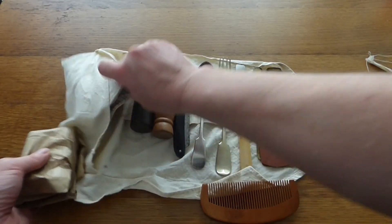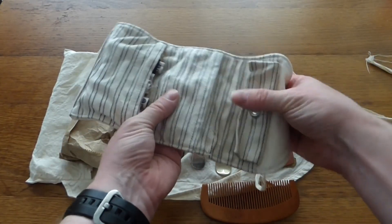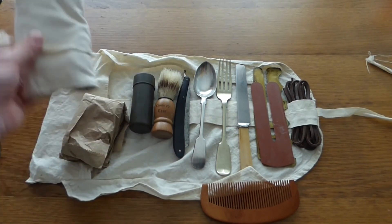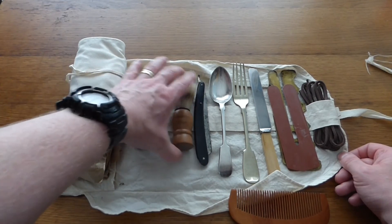In less politically correct times, we have what's known as a 'housewife' — and it is called a housewife — which is a sewing kit for repairing their uniforms. It contains buttons, needles, and thread at the bottom for running repairs on their uniform.